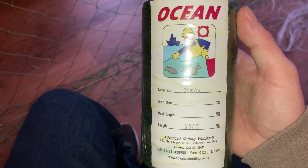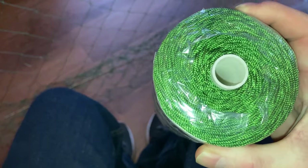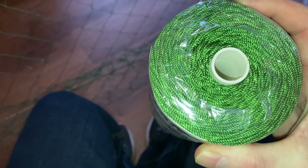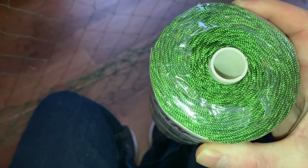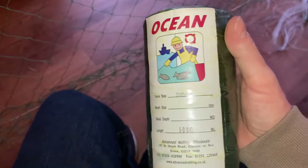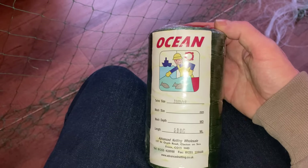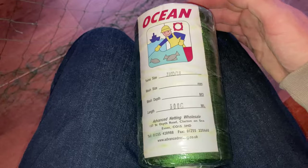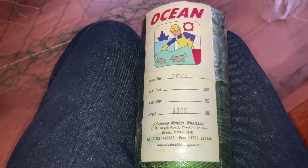Nylon twine like this isn't the best to repair with because it's twisted nylon. You're better off getting spun nylon, but I can't get it anymore — it's virtually impossible to buy spun nylon in this country. This is just twisted nylon, which is stretchy and nowhere near as good as spun nylon, which is a little bit fluffy.